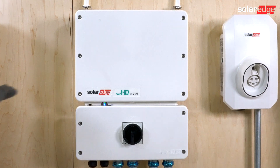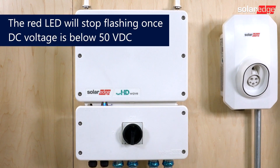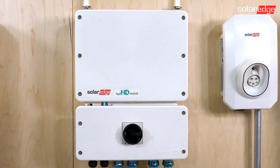Before testing, ensure the system is fully de-energized. Turn the inverter on-off P-switch to the off position. Allow DC voltage to drop below 50 volts DC before turning off the DC safety switch and then AC power at the breaker or disconnect.